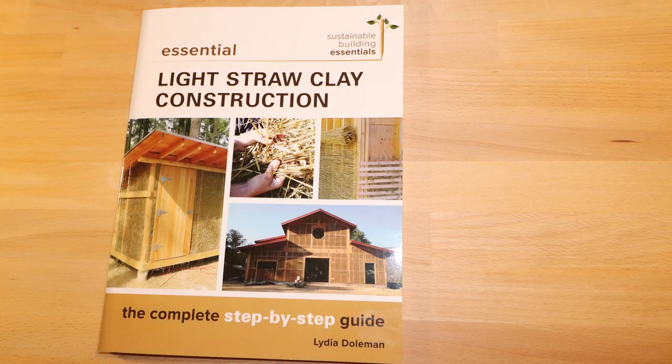Anybody want to build a straw clay house? Books are for sale in the back on a sliding scale. Let's do the raffle — Jerry, you won a book! Thank you all for coming out on a last-minute Thursday night. I really appreciate the support.